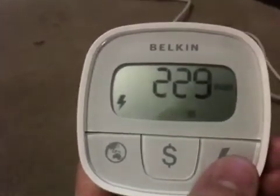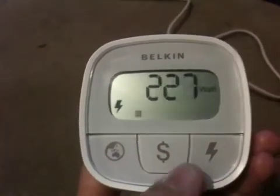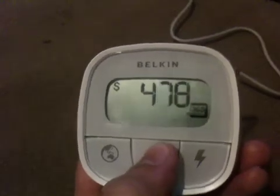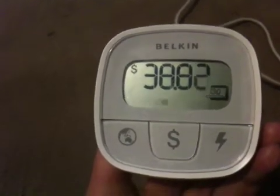You press the right-hand button, and that shows you how many watts the equipment is using. You press the middle dollar button, and that shows you how much this equipment would cost throughout 365 days. Press it once more, and it shows you how much it uses per month.